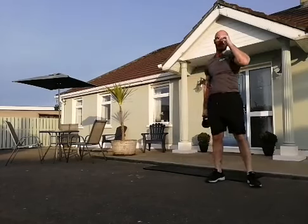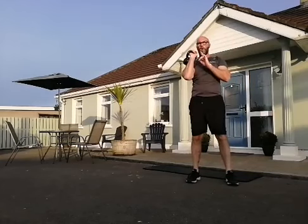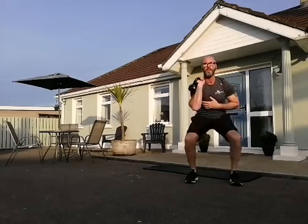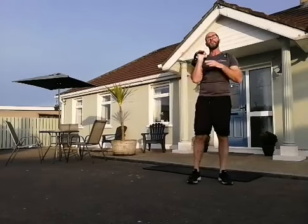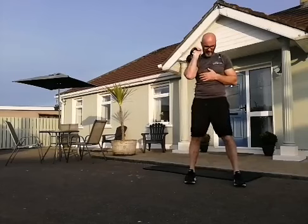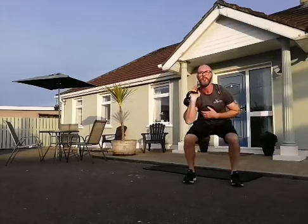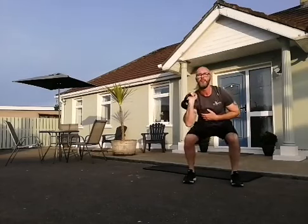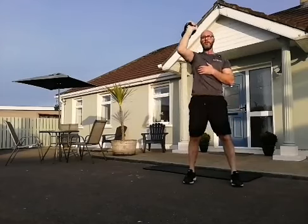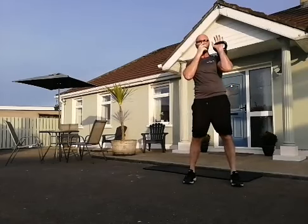Up we come — into the third little cycle. Squat thrusters. Get up into that clean position — we're going to squat and do an overhead shoulder thrust. Make sure you don't topple forward, always keep your chest up and open. 10 on one side, 10 on the other. Good deep squat, powerful overhead thrust. Swap over — bring it up into that clean position.